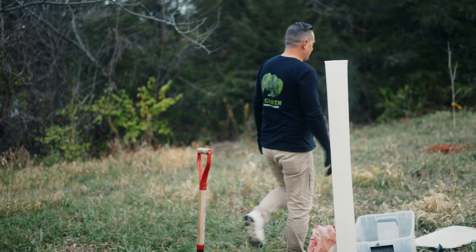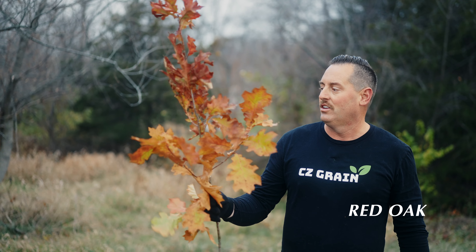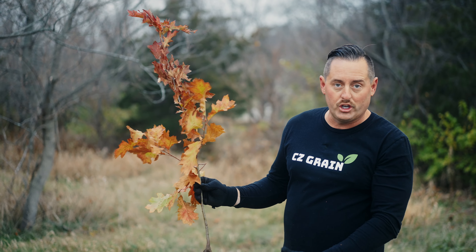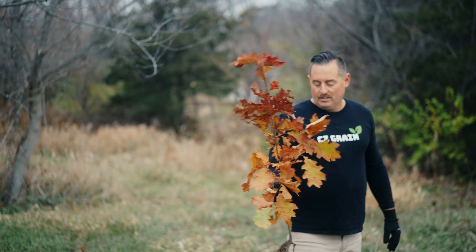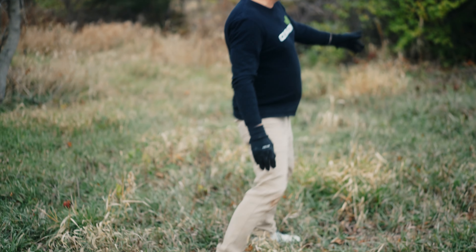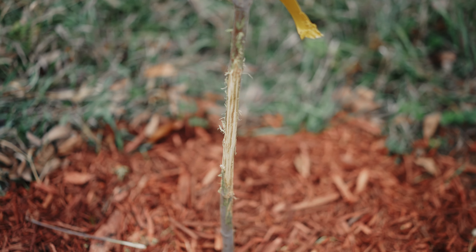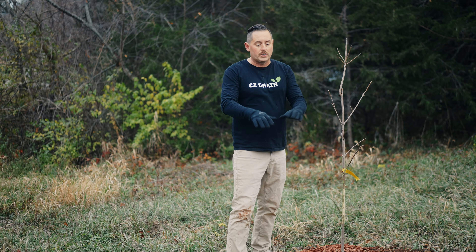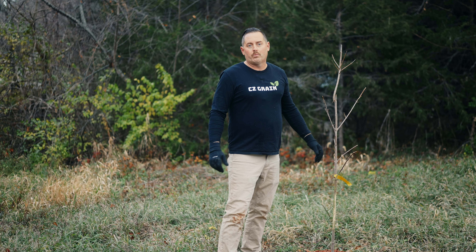Next we're going to plant a red oak tree. This is a red oak seedling — it's about three feet tall. On the chestnut I showed you the protecting tube; I'm not going to do that with this tree, but I am going to use a stake. Check out this tree I planted earlier this year — you can see what the deer do. A deer has been rubbing on this. So I do recommend, if you're just planting a couple of trees and you want them guaranteed to survive, use a grow tube or even just some sort of fence around it.